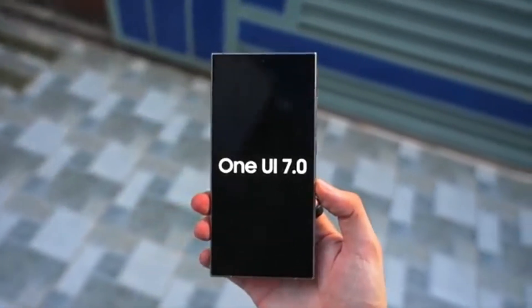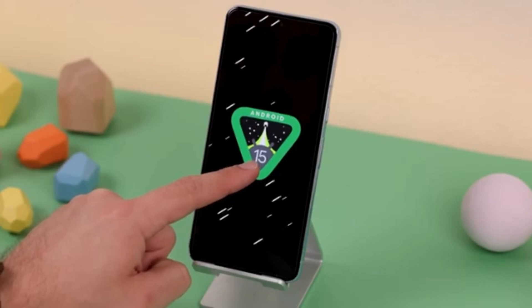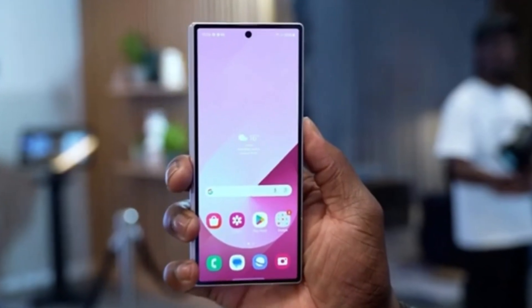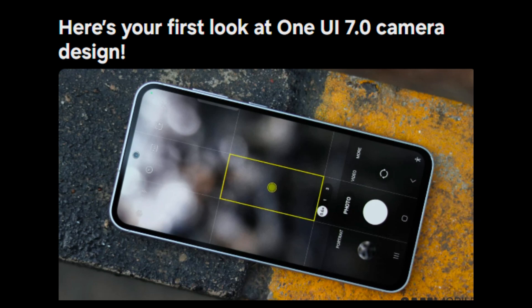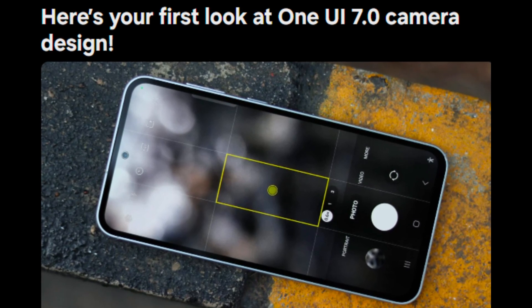Today we've got some exciting news about Samsung's upcoming One UI 7.0 update based on Android 15. There's a lot to unpack, especially concerning the camera app, which has received a major redesign. Samsung has always been at the forefront of smartphone innovation, and with One UI 7.0, they are set to make a big leap forward, particularly with the camera app's design.